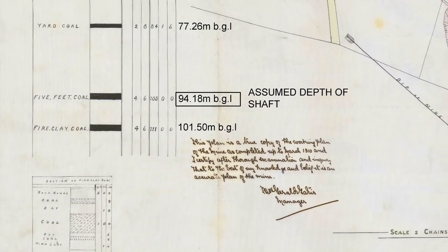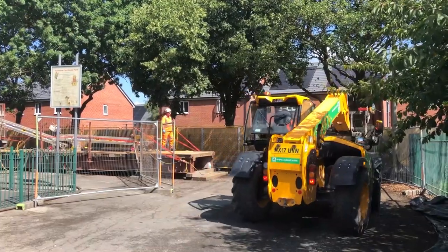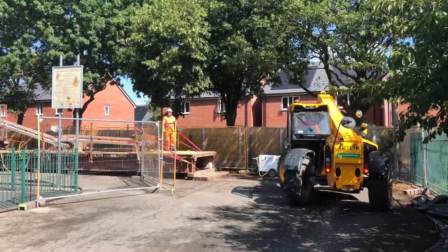From our records we know that the shaft is 94 metres deep and there are five seams off the shaft. We've already carried out some initial investigation and found that there was a seven metre void within the top of the shaft, so at the moment we are filling that with gravel.